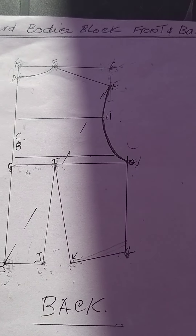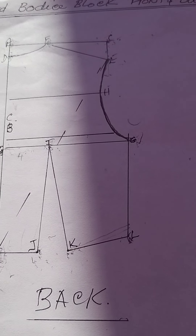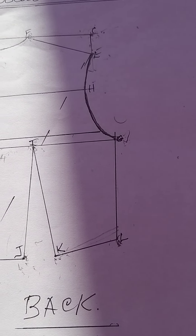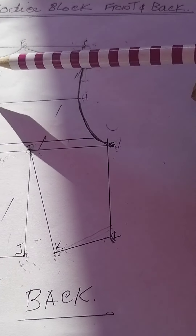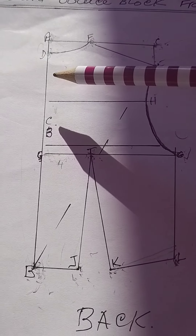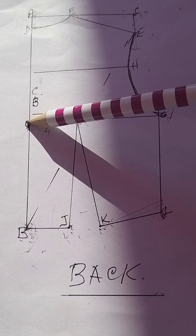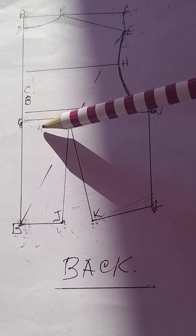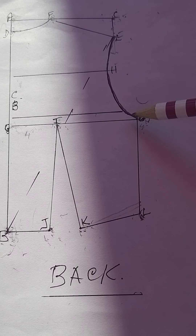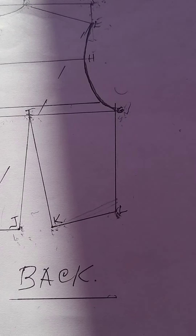The next thing to establish after your shoulder length is your body width. Your body width is found by dividing the measurement from D to B in half, then squaring a line right out across and labelling that line G. That gives you your body width at the back.